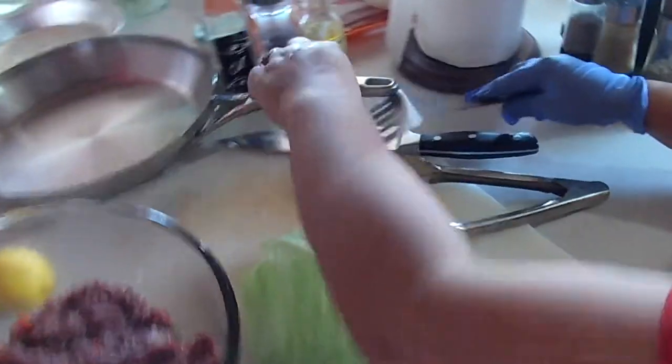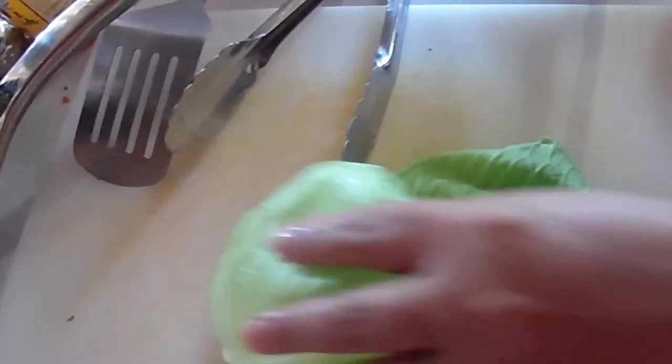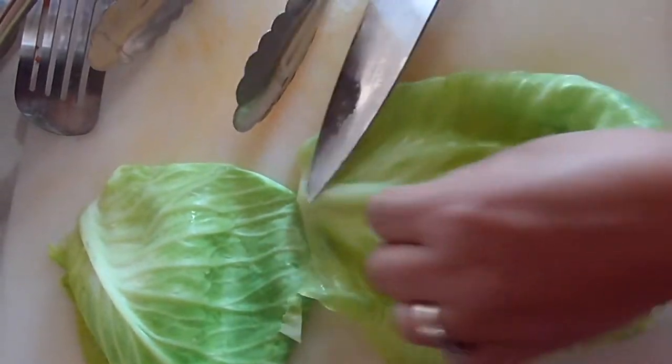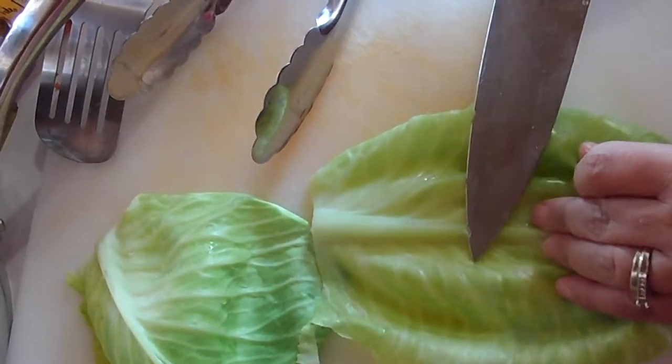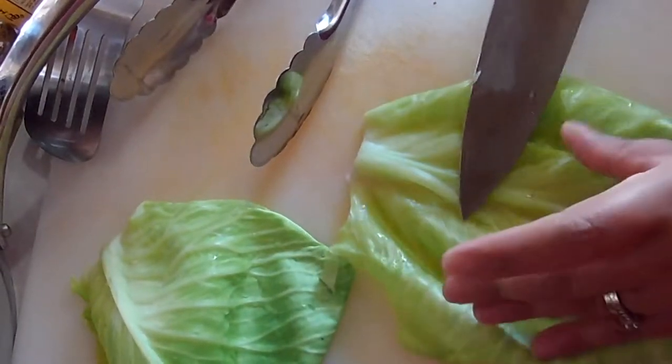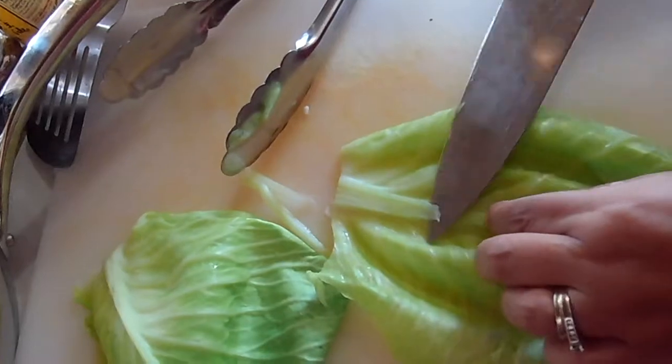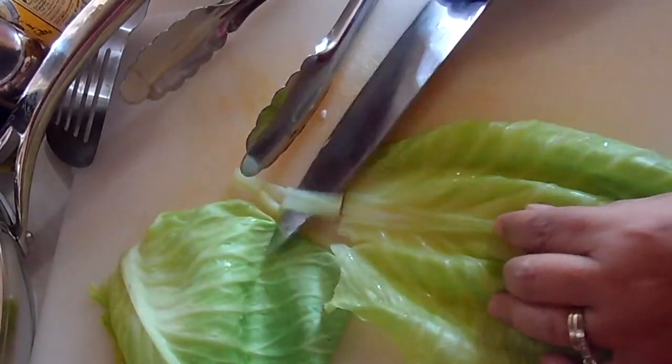So this is how you do it — very easy and simple. You remove that. Wow, it's hot! Remove this one — it's hot because it just came out of boiling water. There you go, remove that.